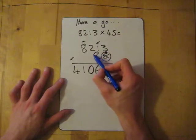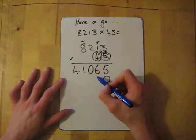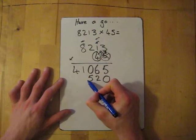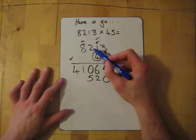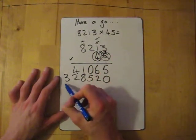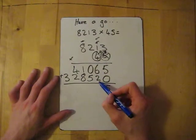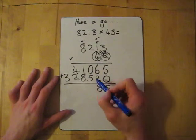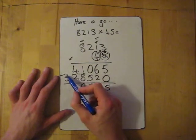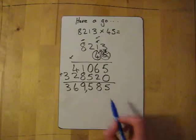Now on to line two — the four, remember it's forty so we add the zero. Four times three is twelve. Four times one is four, add the one gives me five. Four times two is eight. Four times eight is thirty-two. Now add them together: five add zero is five, six add two gives me eight, zero add five gives me five, eight add one is nine, four add two gives me six, three add nothing — so the answer is three hundred and sixty-nine thousand five hundred and eighty-five.